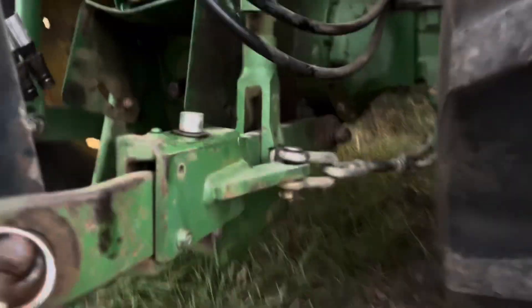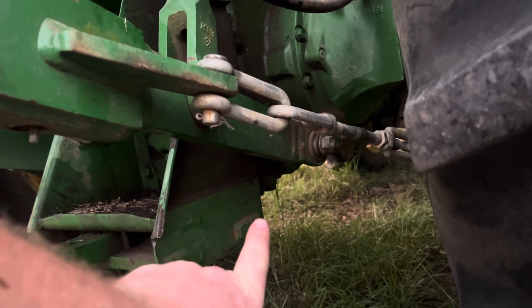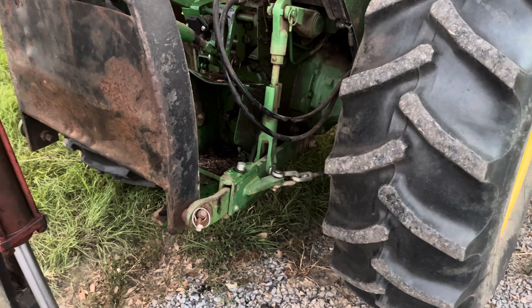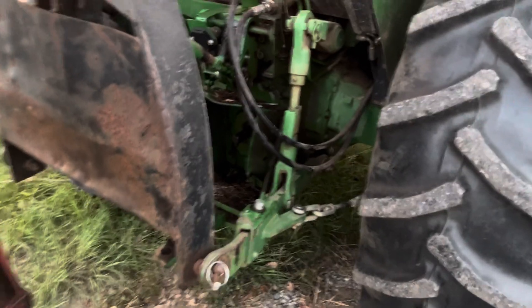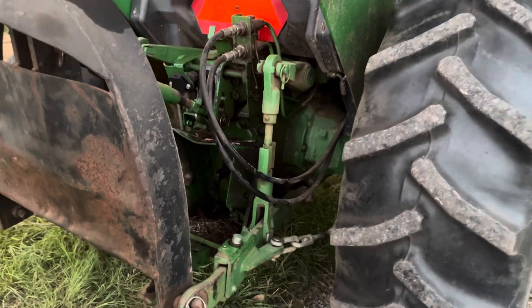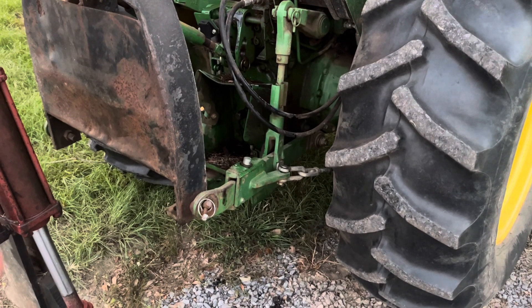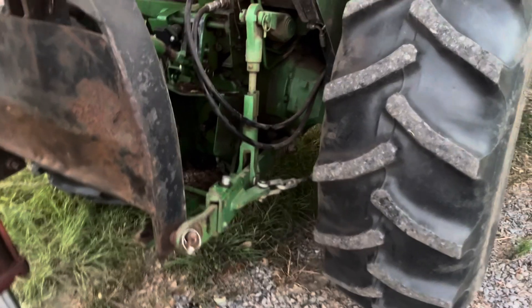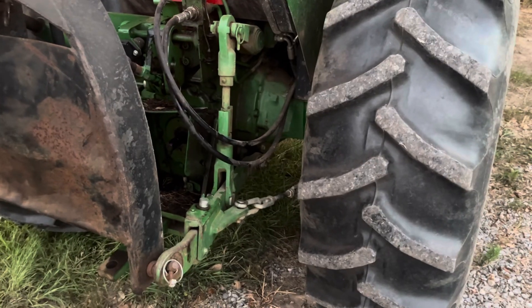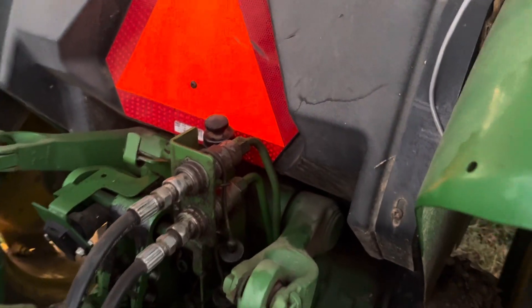Before you pull that out, there is a drain plug underneath the rear end, right up underneath here. I think it took a 27 millimeter wrench. This unit holds about 11 gallons. I used three five-gallon buckets — when one got about two-thirds full I screwed the plug in, slid it aside, slid another bucket under, and let it drain until that was about two-thirds full.